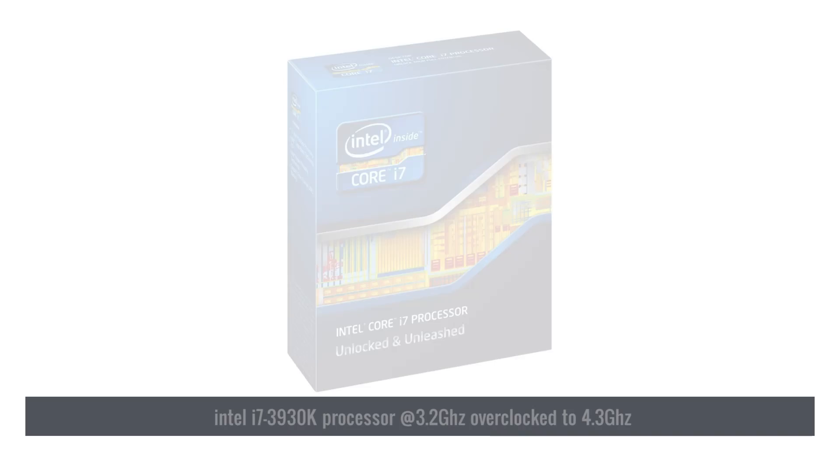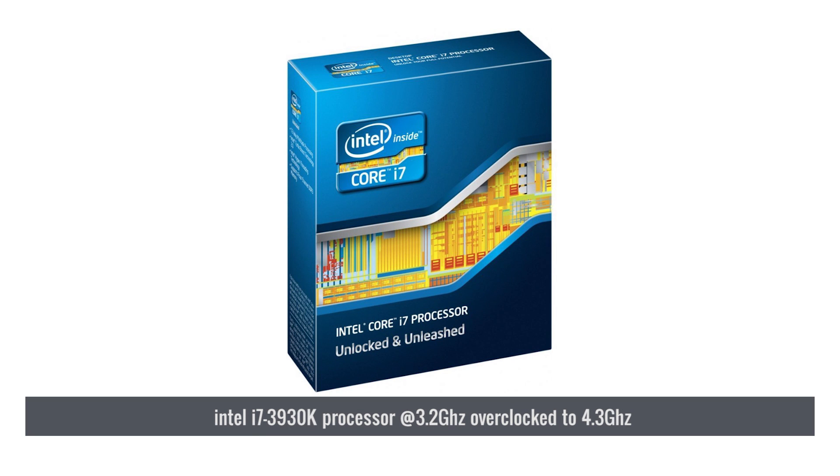Let's talk about the specs in the two machines we built. In the single CPU corner, we have Thor — and yes, we used Marvel Comics superhero names for our computers. This machine has an Intel i7 3930K processor, spec'd at 3.2 GHz standard.